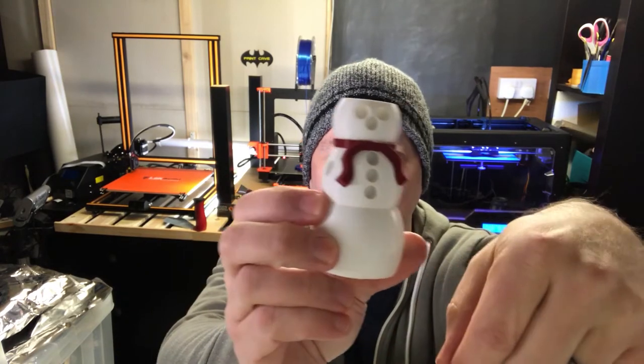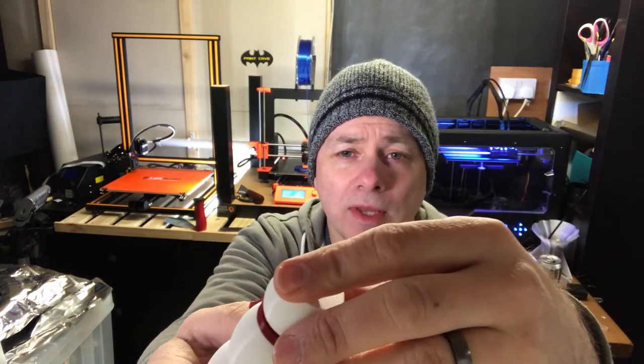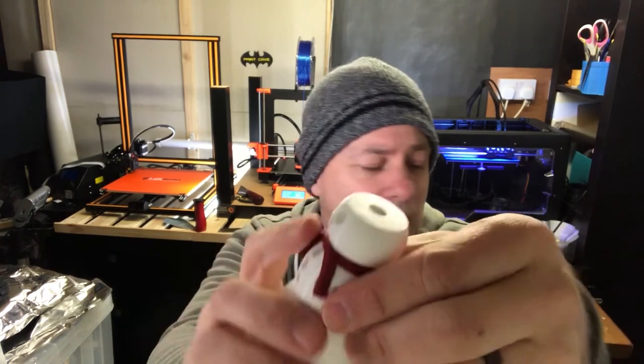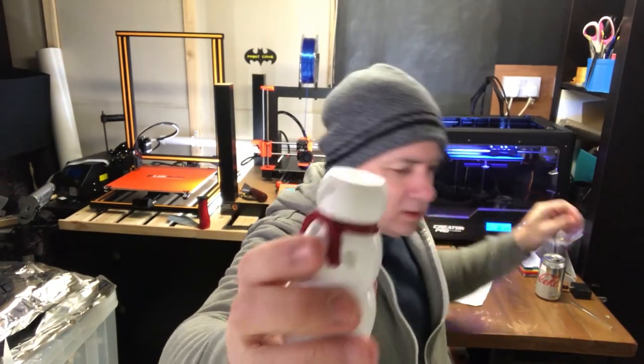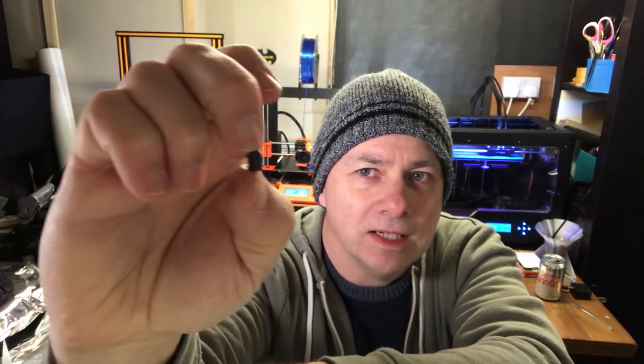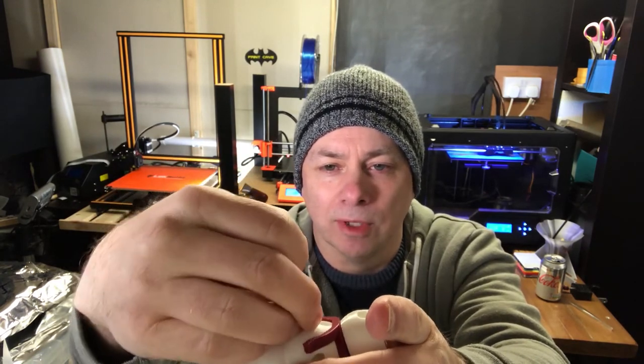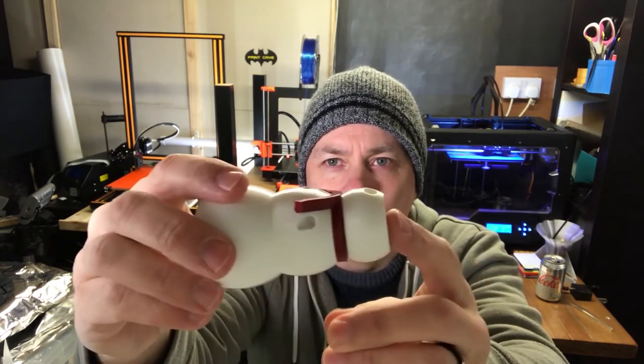Just in case you think these things always go swimmingly — that was the first test print. Pretty much everything's okay except I thought at the time that with the holes, it didn't really matter what depth they were; I'd just get the piece that fits in. That's the coal piece — it's bullet-shaped. I'd just glue it in at whatever depth I wanted. But in actual fact that's not really practical, so I decided to actually set those depths to make the piece stick out just the right amount.